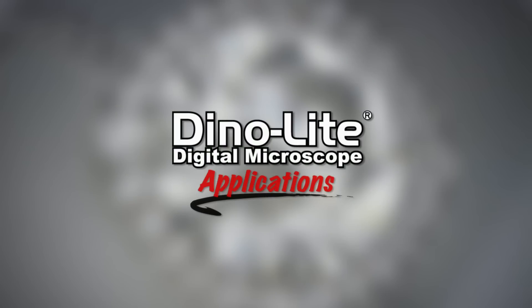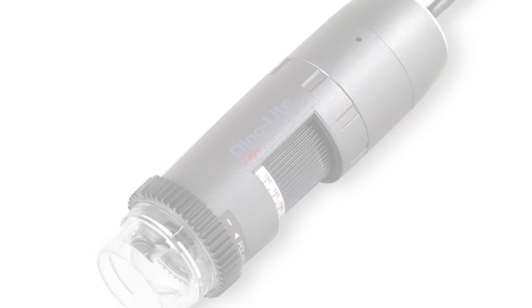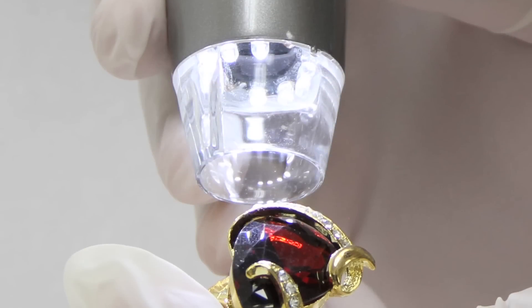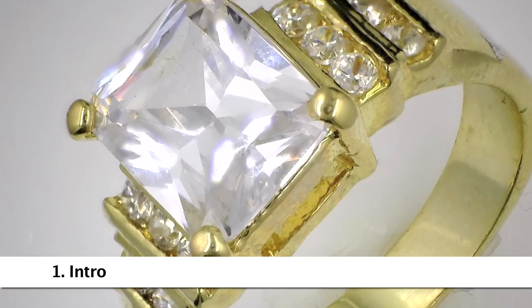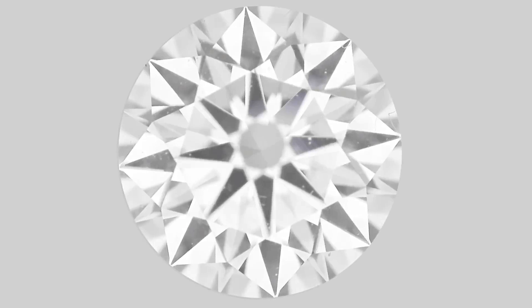This is a DinoLite Digital Microscope video focusing on jewelry applications. In this video, we'll introduce the DinoLite, its features and results, show how it's used, and some of the available options including DinoLite models and accessories.